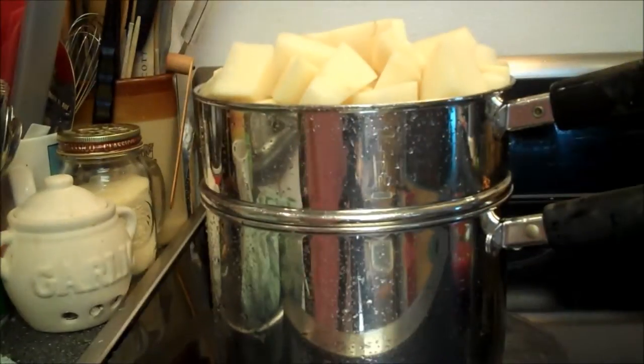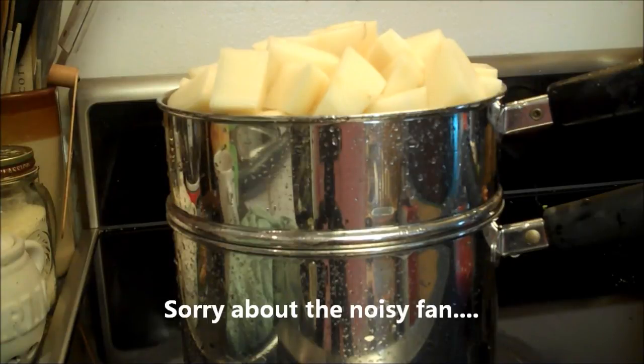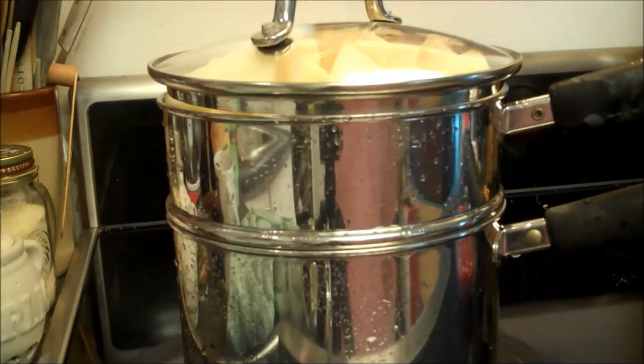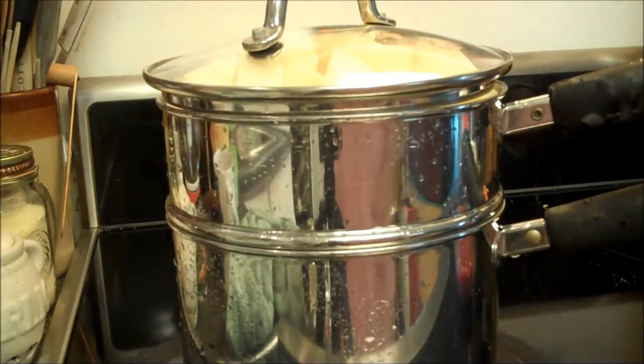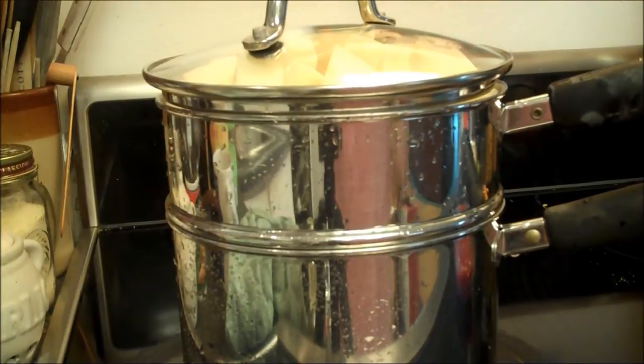Okay, we have about 25 minutes until the meatloaf comes out, so I'm going to start steaming the taters. They almost don't fit — that's four pounds of potatoes cut sorta into one inch chunks. We're going to steam them for 25 minutes. I'm going to have to say it doesn't fit. I'll make it fit. Sorta. So when that starts steaming, 25 minutes, and then we'll start whipping them. They'll be done after the meatloaf rests a little bit.